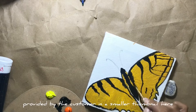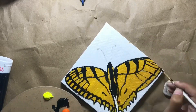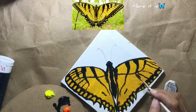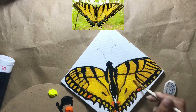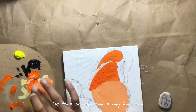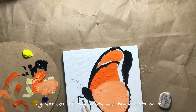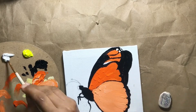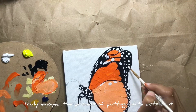I will put the reference pictures provided by the customer in a smaller thumbnail here somewhere. This orange one is my favorite — I love the white and black dots on it. I truly enjoyed the process of putting white dots everywhere on it.